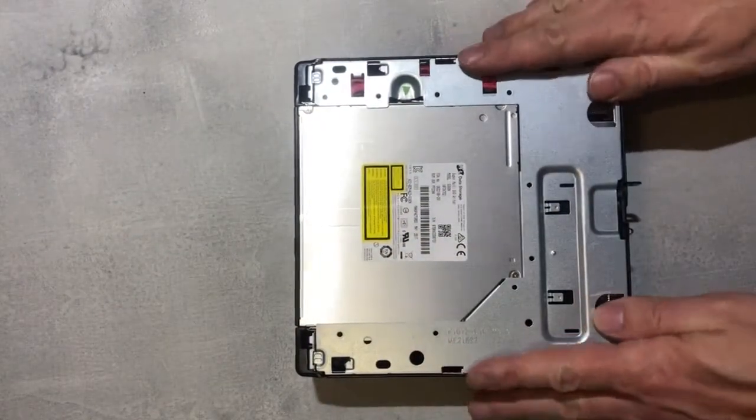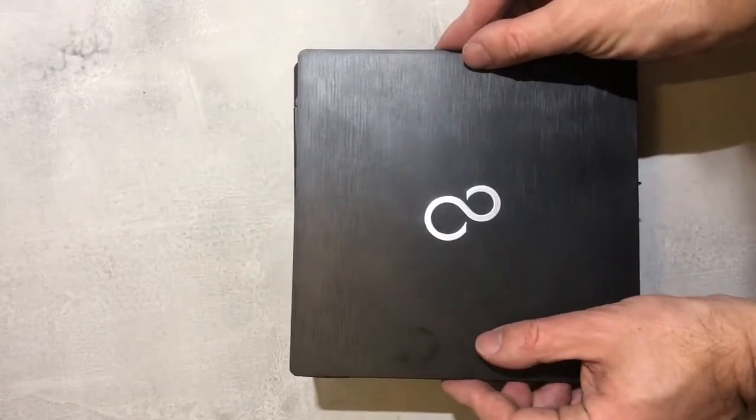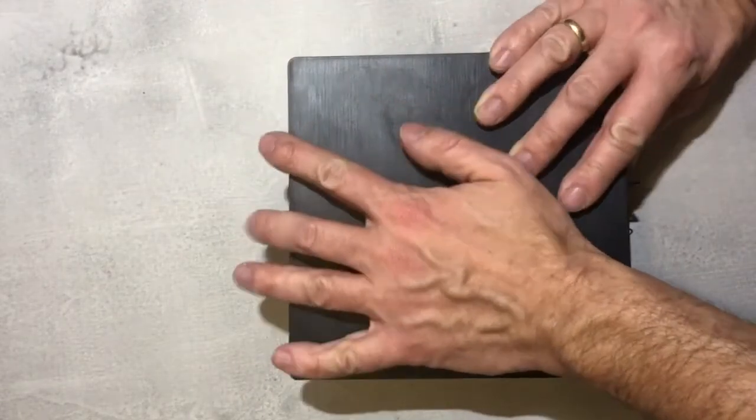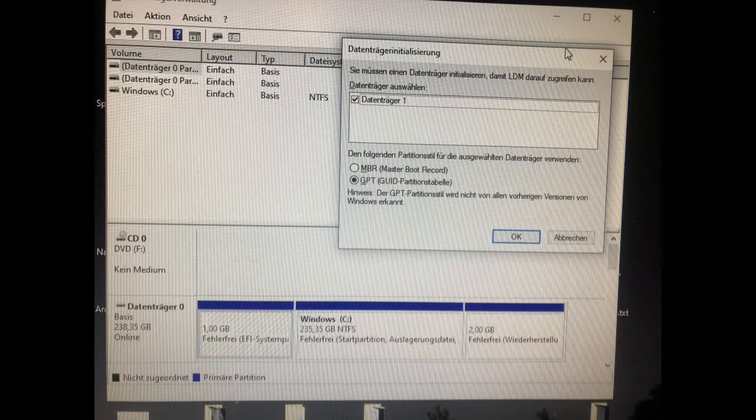And that is more or less it. The cover slides back on just the way it came off, just the other way around — pull it back and it snaps right in. Okay, when Windows starts up it does a couple of checks.